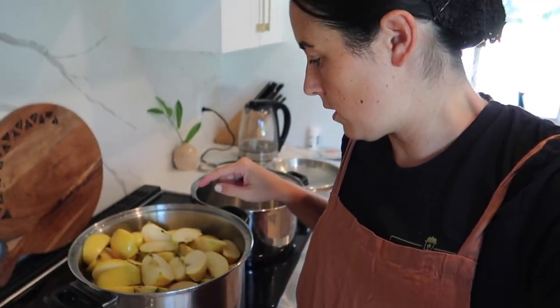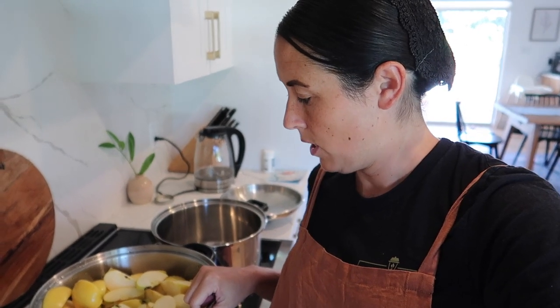I have these quartered up and I put just a little bit of water in the bottom. Don't put too much, otherwise it's going to be super runny. And then you're just going to cook them on the stove until they're soft.